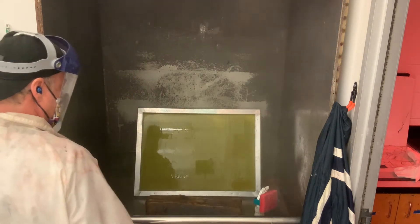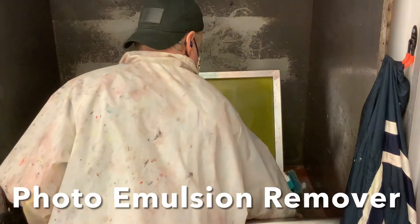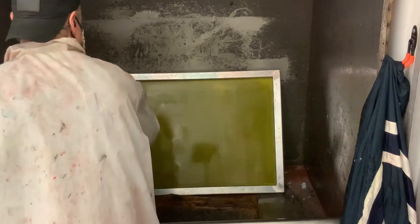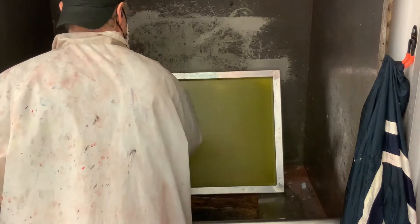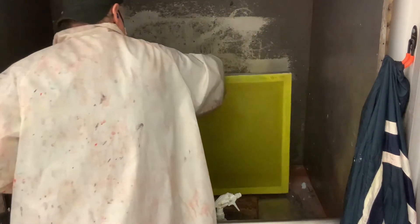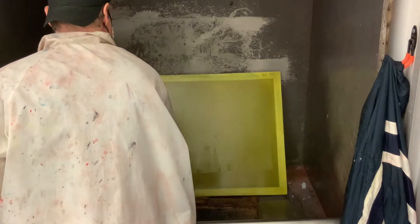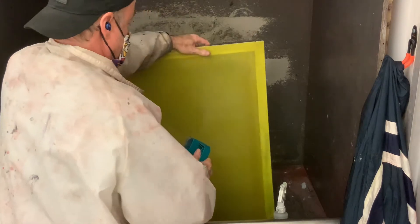Now we've done the first step. We've washed out both sides with the ink remover and we're good to go for step number two, which is the photo emulsion remover. The photo emulsion remover again has its own dedicated pad. This one I'm going to spray a lot more generously — about 10 to 12 blasts. You really want good coverage on both sides, spraying it really nice and wet. Then we're going to use the dedicated pad and scrub into the screen, which is going to soften up the photo emulsion and make it easier to remove.